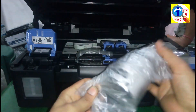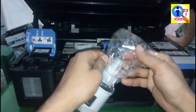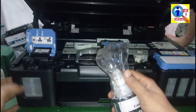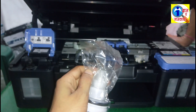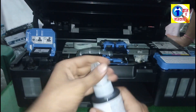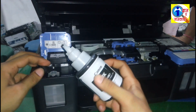Here is the ink BK — it means black. You have to put this black ink into this tank. Open this ink and open this cover, then fill it.